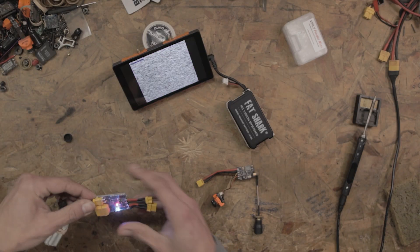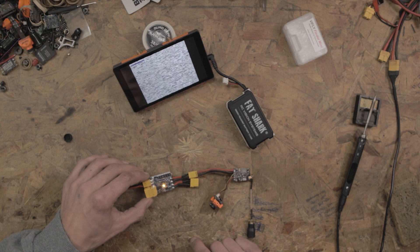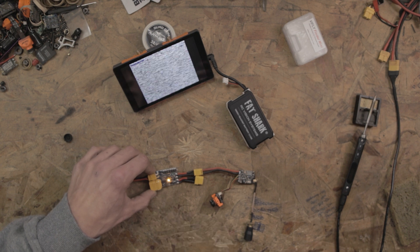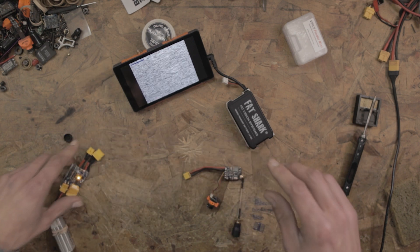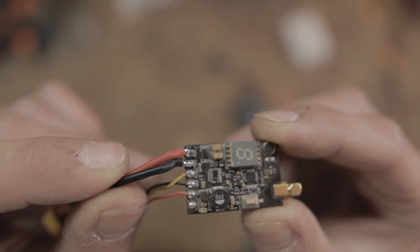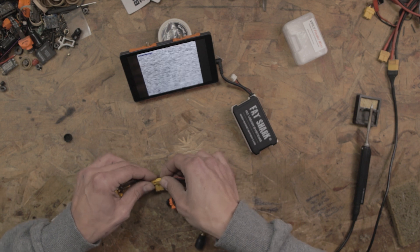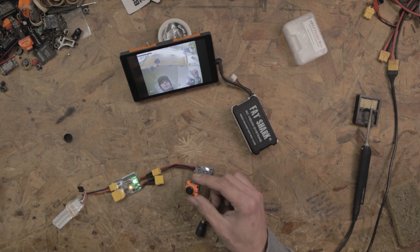There's a nice big glob of solder connecting the two. Let's try plugging in the smoke stopper one more time and see if it saves the VTX. Setting it to the one-amp threshold — here goes nothing. The screen did come on but it gave me the red light, indicating there's something wrong that needs to be addressed. So let's fix the short and see if the VTX still works. I've re-hooked up the VTX without the short — everything is hooked up properly. Let's plug it back in and triple check. Hey, it still works!